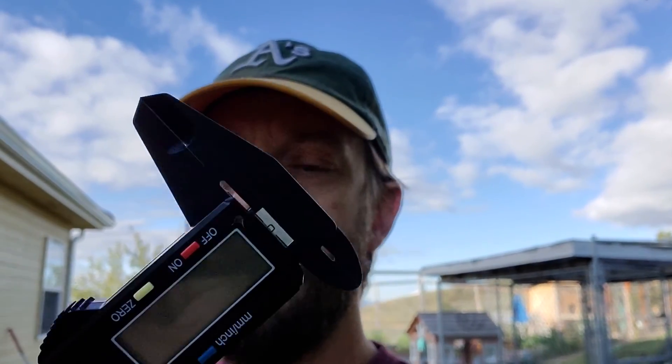However, the easier way is to just use a pair of calipers. Measure the outside diameter and then subtract out the material.